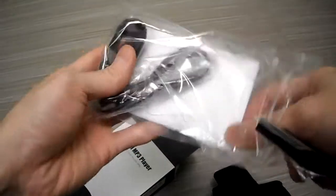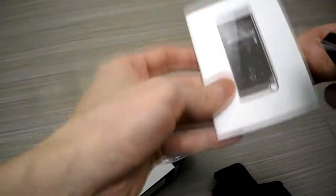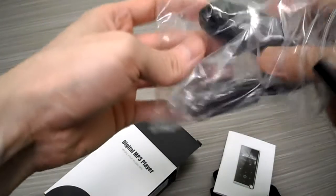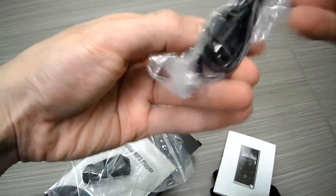It comes with an instruction manual. Now these instruction manuals are never that good — they are very basic — but you can read it. It also comes with headphones. Now these are probably the crappiest headphones ever, so I'm probably not going to use them. It also comes with a USB charger cable.